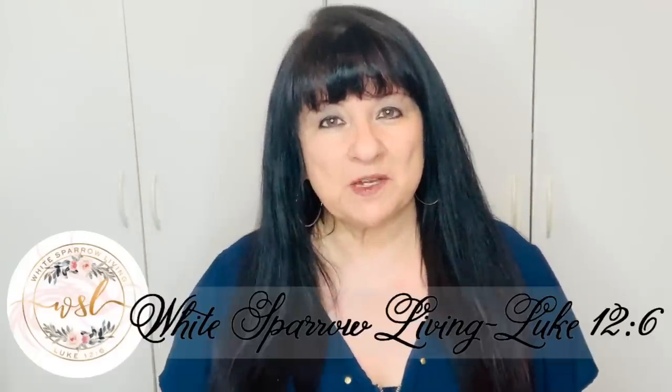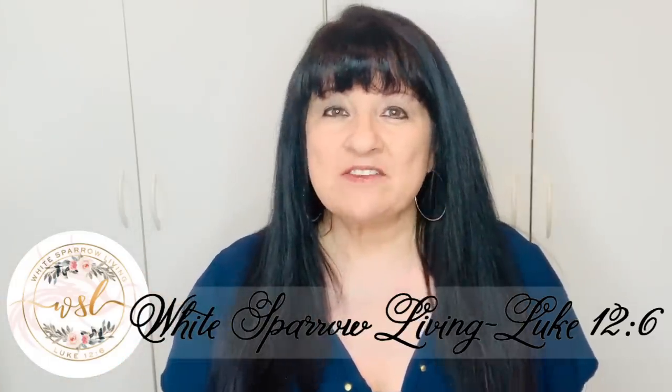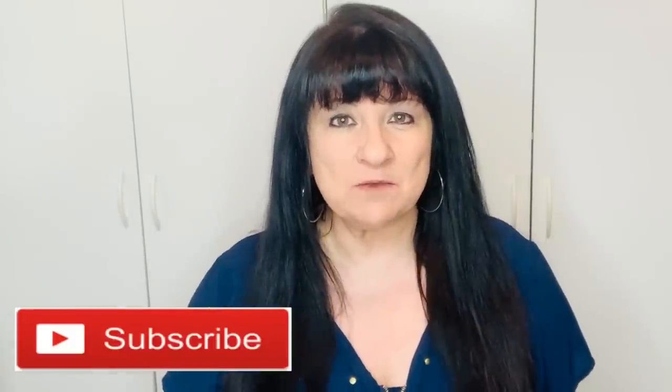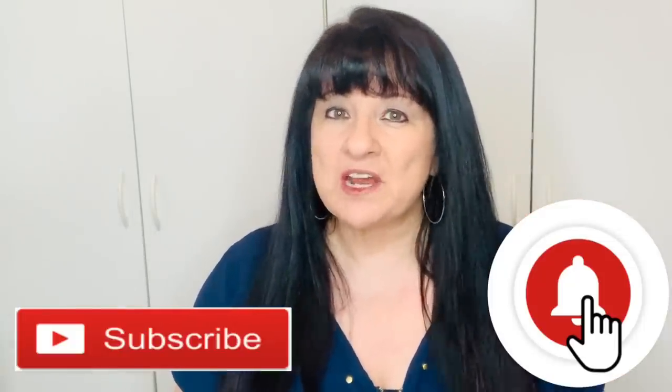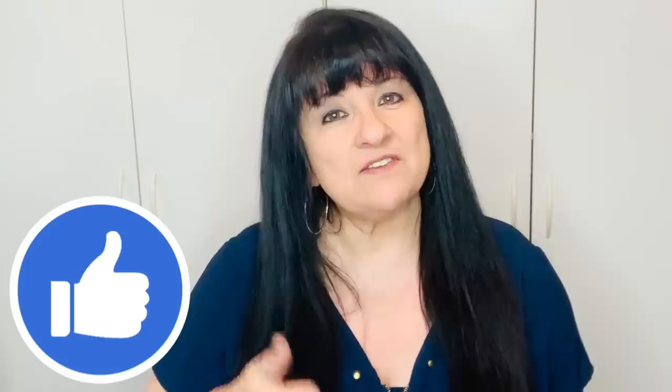Hey everyone, welcome back to White Sparrow Living Luke 12-6. This is Wendy. Today I've got five fall farmhouse DIYs using Dollar Tree products. If this is your first time here, welcome and I hope you'll consider hitting that subscribe button down below as well as the little bell next to it so that you can be notified every time I upload a brand new video. If you like these projects, don't forget to give them a thumbs up, comment, let me know what you think, and now without further ado, let's get started.